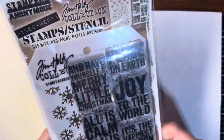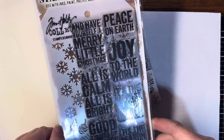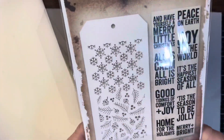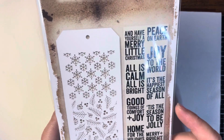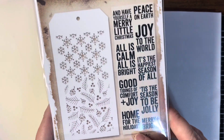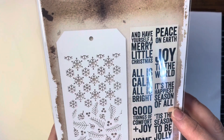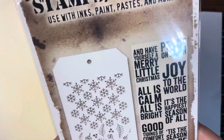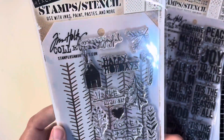And then I saw that they had Christmas stamp and stencil sets, so I got this one. It has all these little words — 'Have yourself a merry little Christmas,' 'All is calm, all is bright,' 'Good tidings and comfort of joy,' 'Home for the holidays,' 'Merry and bright,' 'Tis the season to be jolly,' 'It's the happiest season of all,' 'Joy to the world and peace on earth.' And then you get this stencil. They had six different sets, so I went ahead and picked them all up.